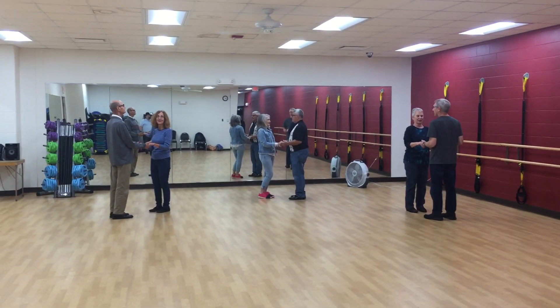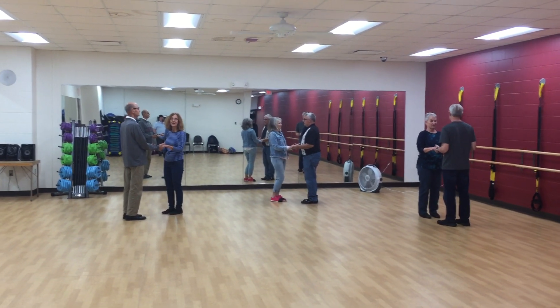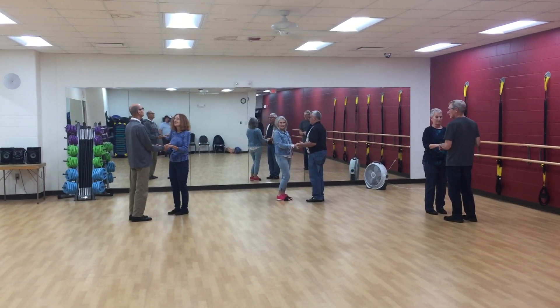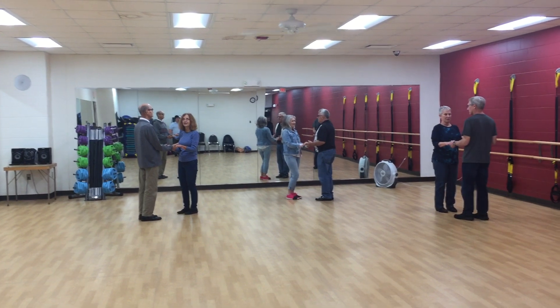Hey internet, we have got the 16th of October. It is at Rock Island Fitness Activity Center. We are doing swing. We started our swing with a 10-second review of our basic. It looks like this.